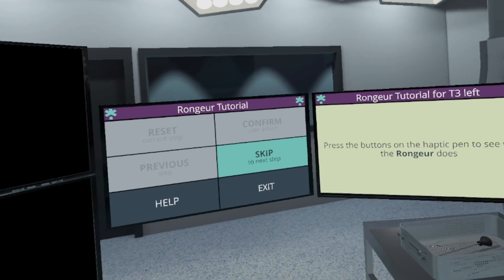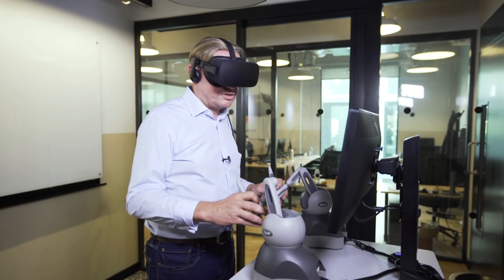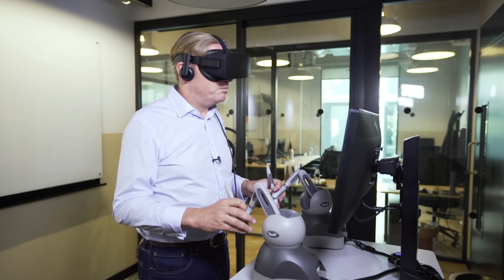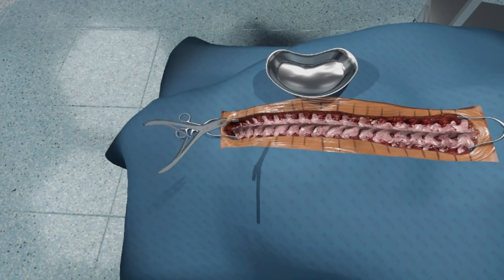Looking around the virtual operating room, I can see there are a number of different elements: a tool selection box, instructions, various machines and pieces of equipment around the room, an x-ray, and here in front of me is the patient all ready for surgery.